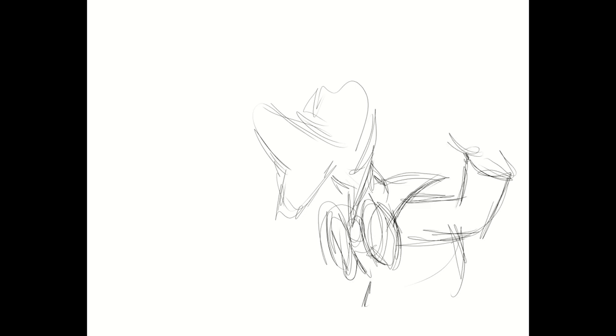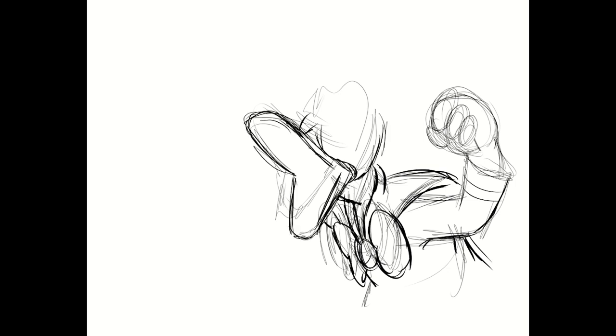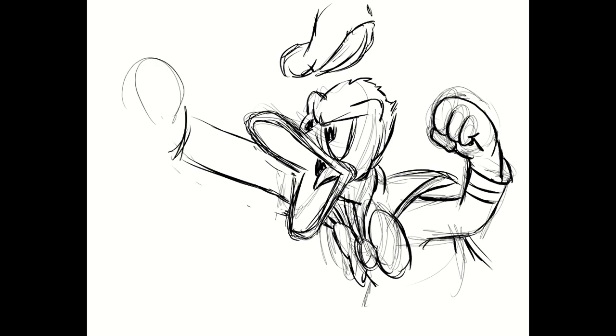So the very first thing to do is a quick rough sketch of Donald. I went with a reference where he's screaming, upset about something, throwing his fist up in the air with his hat popping off his head — classic Donald throwing his little tantrum when something doesn't go right.